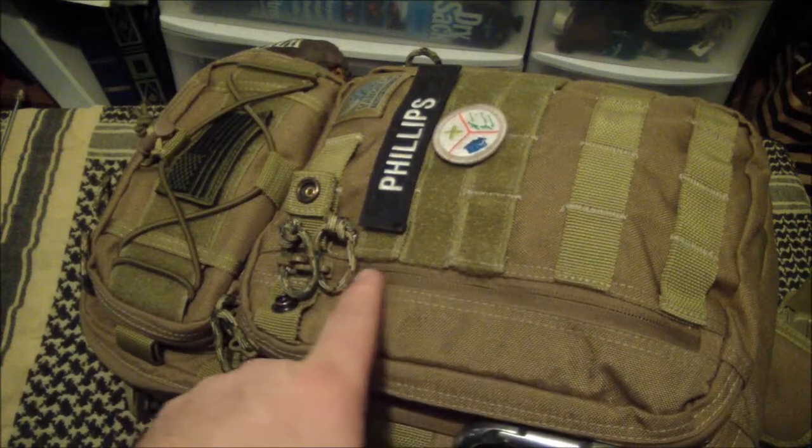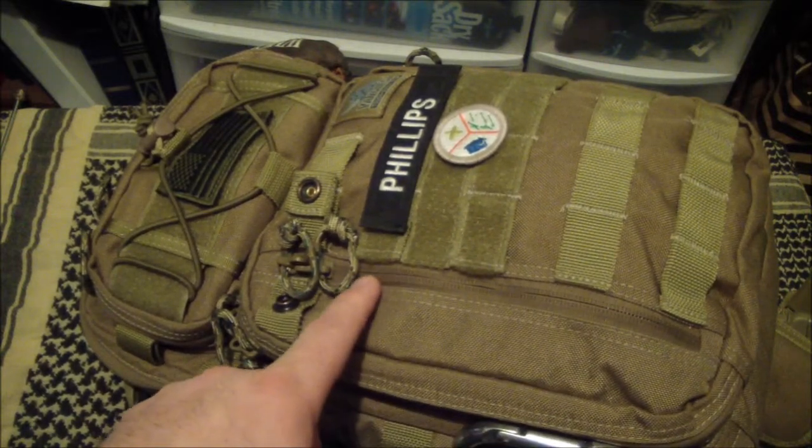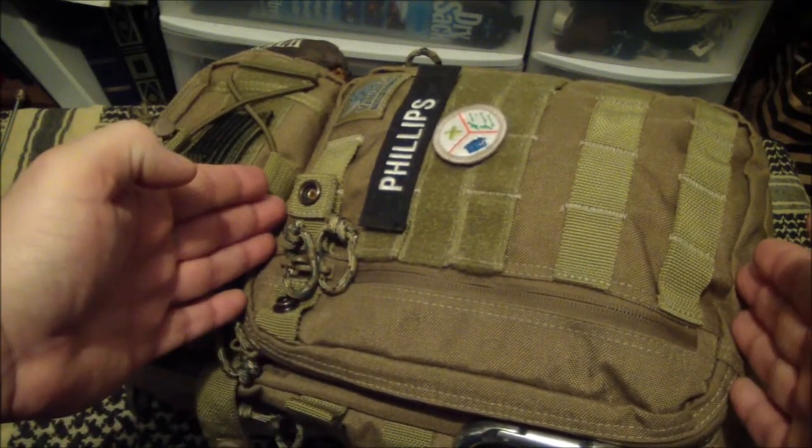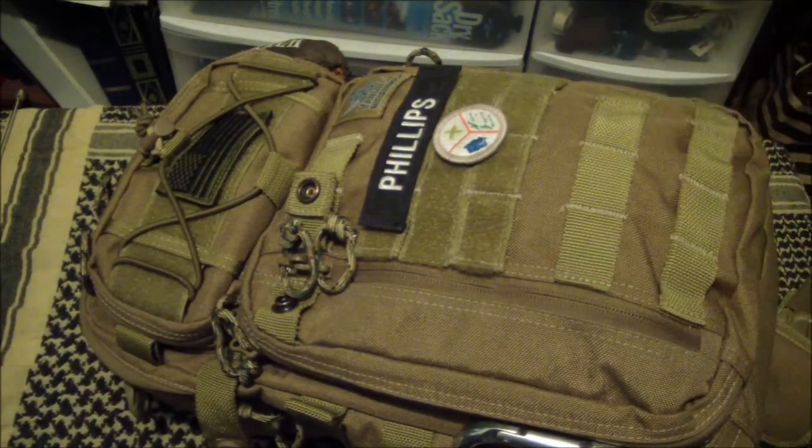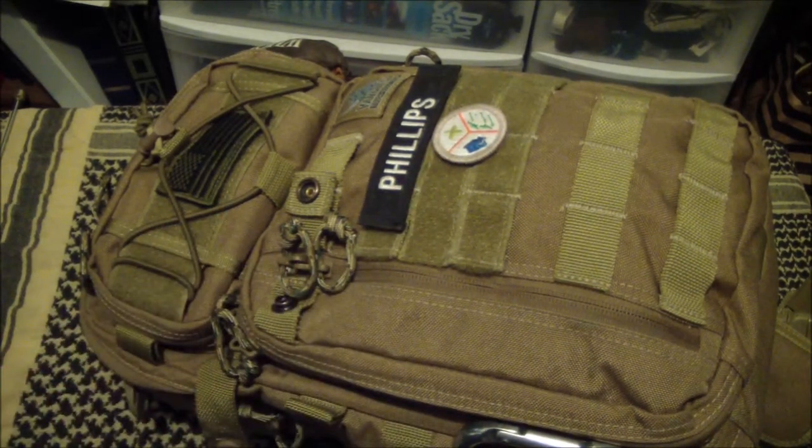Just a few of the highlights — the things that I really like. This front slash pocket here is enormous, maybe eight by six, eight by five, something like that, nine by five? Holds plenty. Plenty of room for my boo-boo kit, my medications. I keep a couple of carabiners in there, and if I need to put outgoing mail or something like that, I can just shove it in. It's perfect.